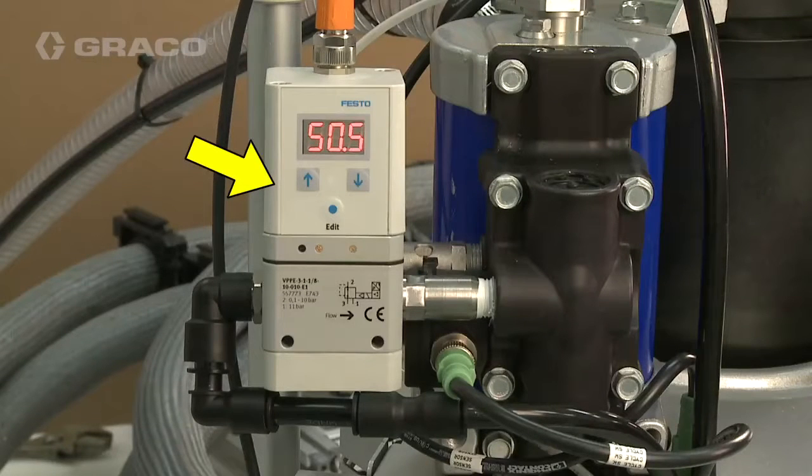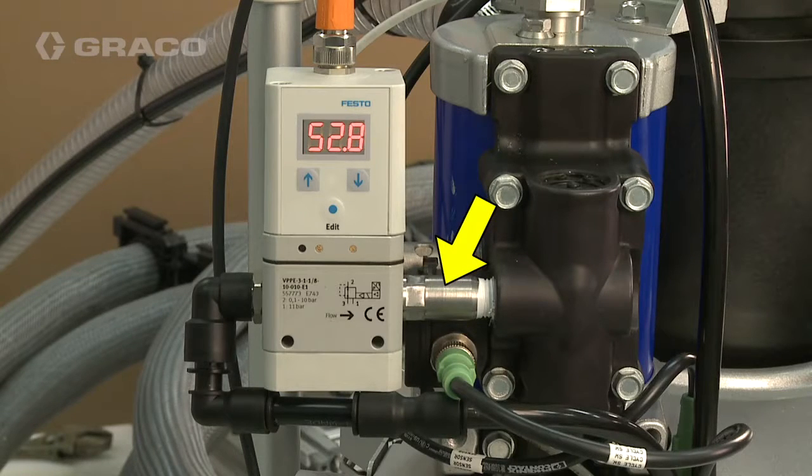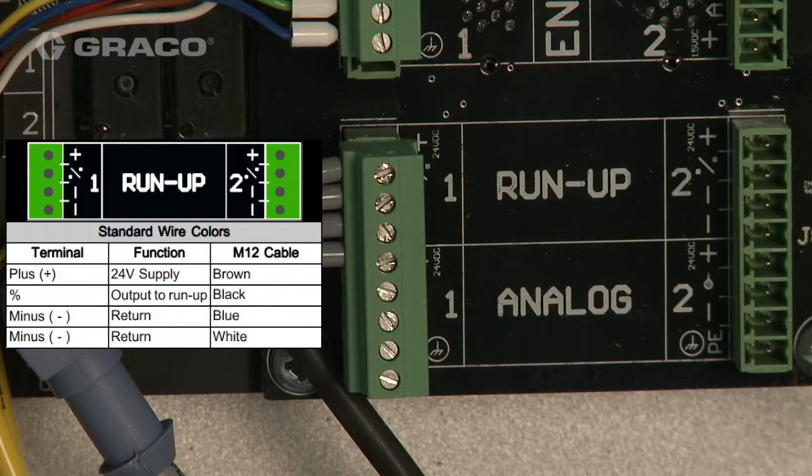The run-up controller is used to vary pump pressure according to line speed in order to achieve constant adhesive output. Here is where the run-up controller is mounted to the InvisiPac. The electrical connections made from the pattern controller to the run-up controller can be seen here inside the electrical enclosure.